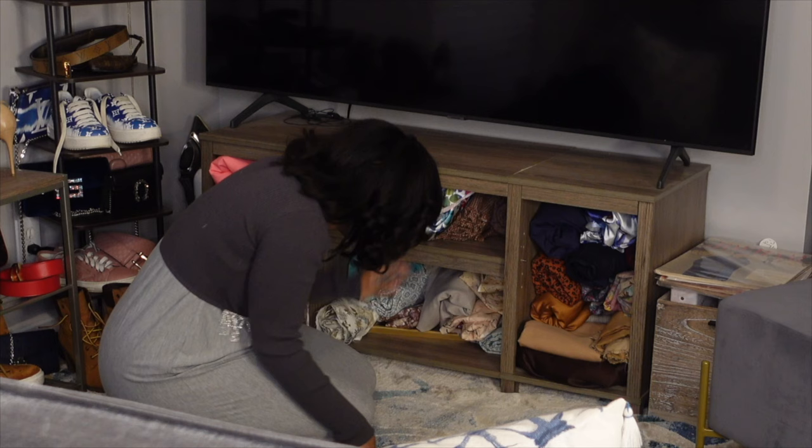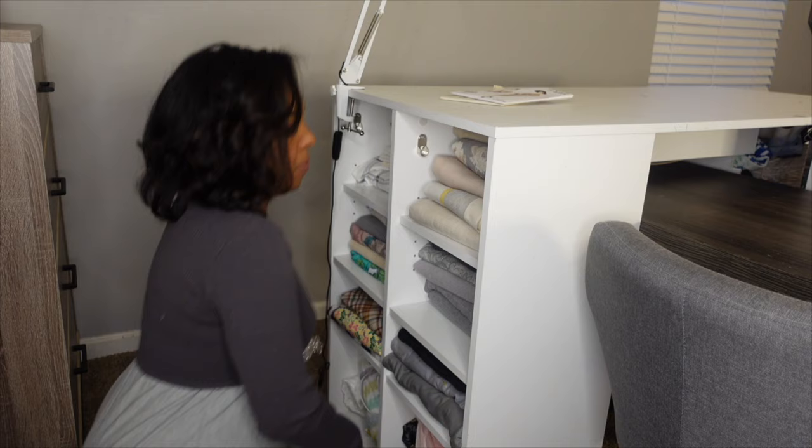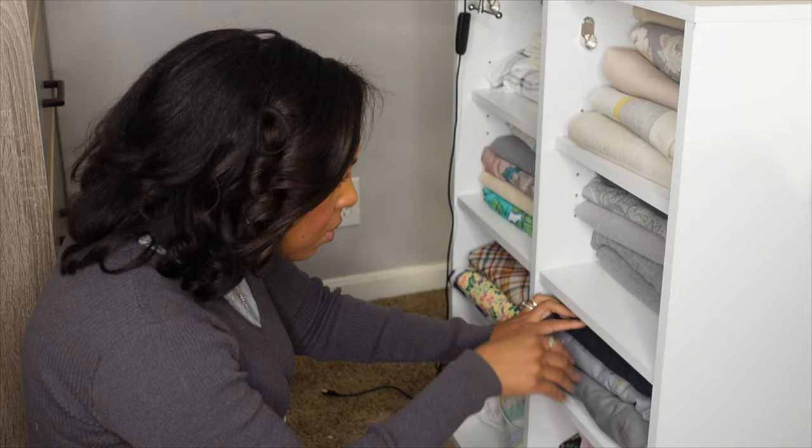But it's gray for everybody right now. So you know what? Let's just embrace the gray. I dug through my fabrics and I found the perfect shade to match my outside, match my inside, to match my gray mood.